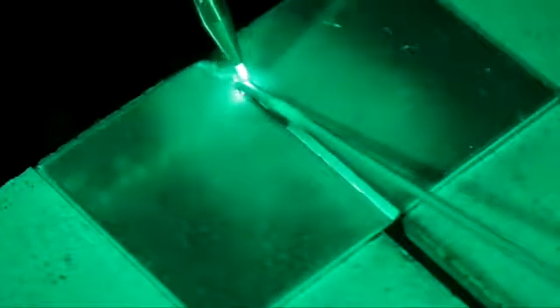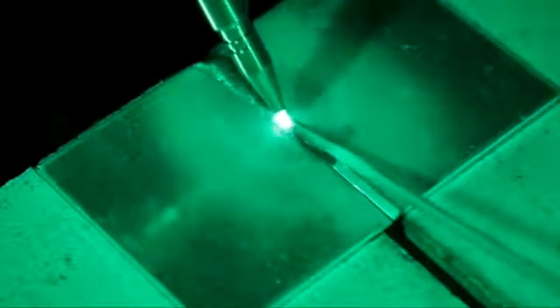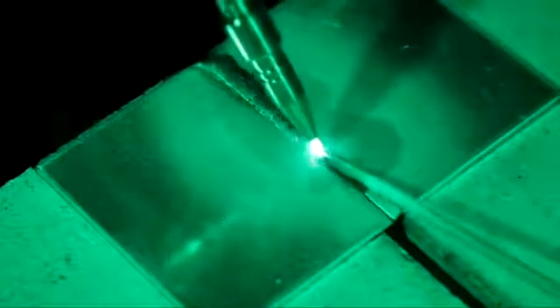Notice that we just physically melt that rod. Sometimes on real thick stuff you can use a circular motion, but if it's flowing real nice like this, just keep going.